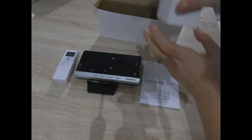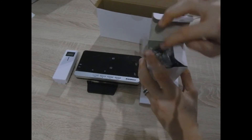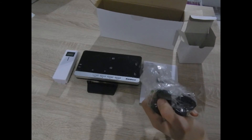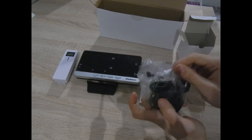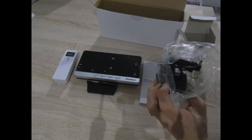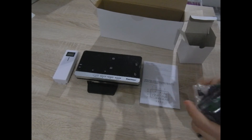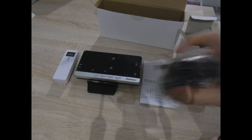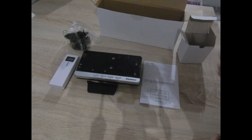And finally, we have here the next part — we can power it with the battery or just the next part. Of course, I will show you a video about how you can set it up and how it looks.